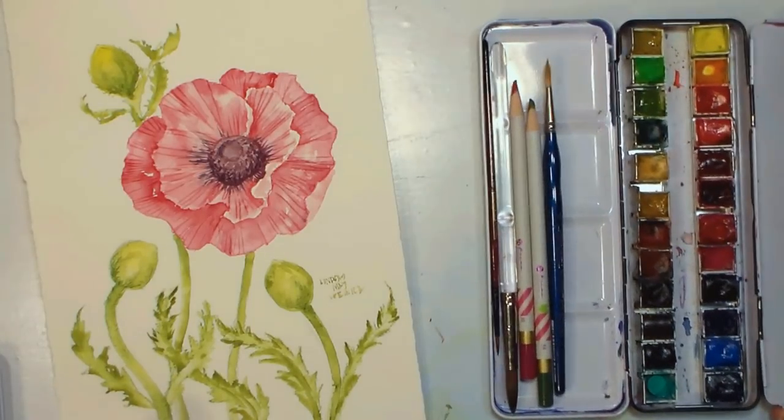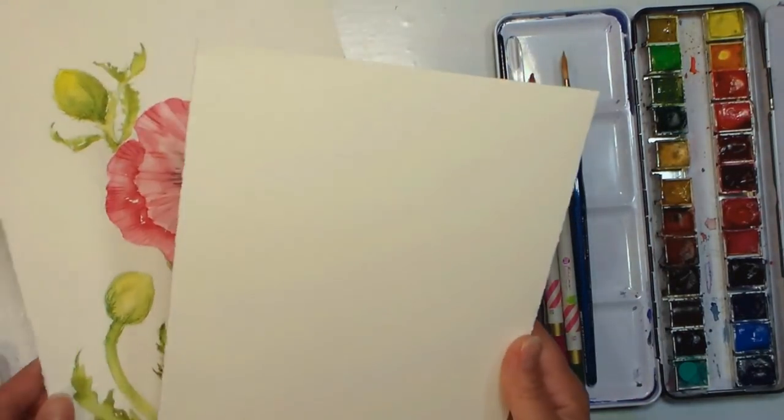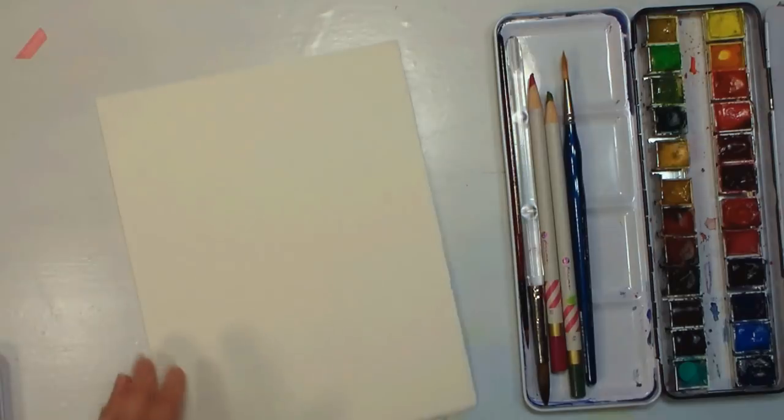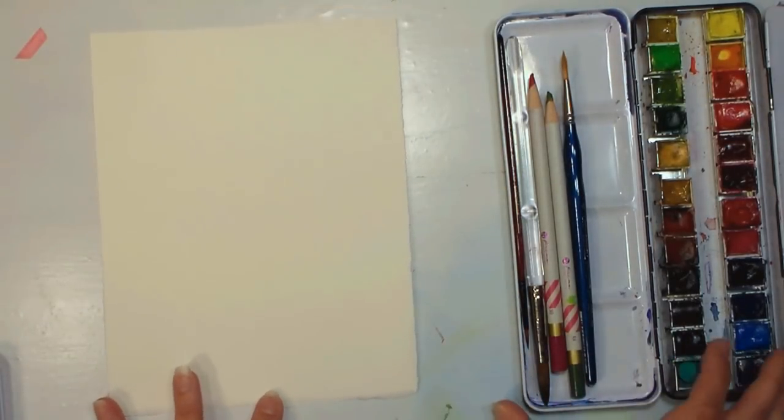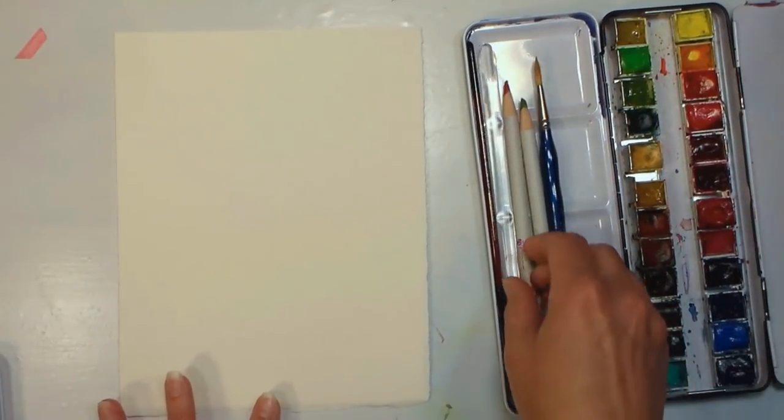I'm going to be working on Arches watercolor paper, but I'll use a smaller sheet to make the process go a little quicker. This is cold press paper, but you could use hot press if you prefer, or rough — it all comes down to what you like to use best.